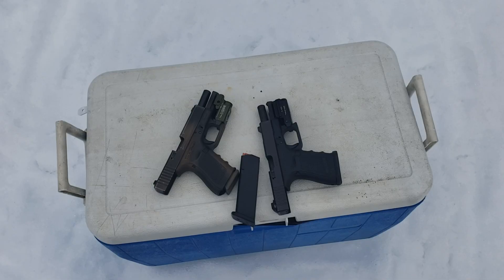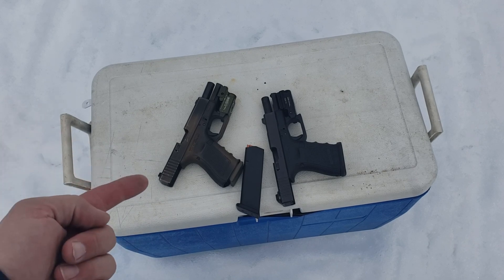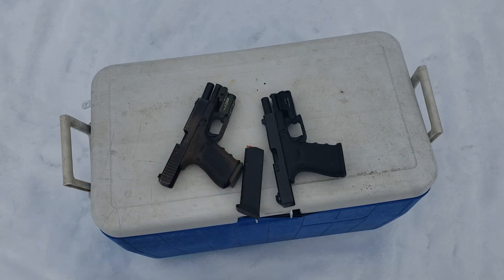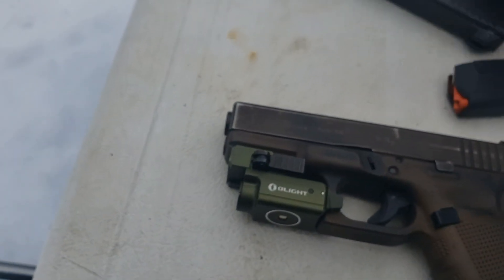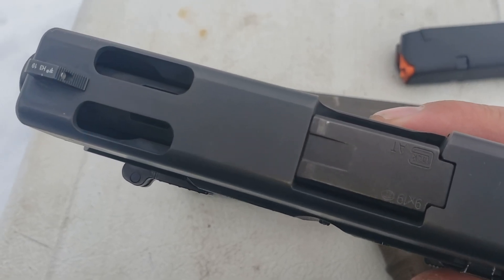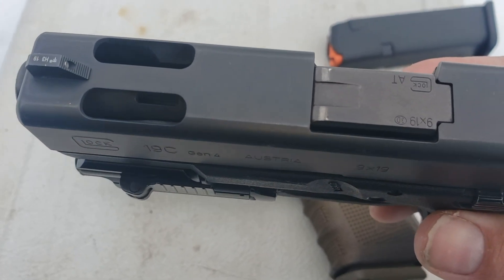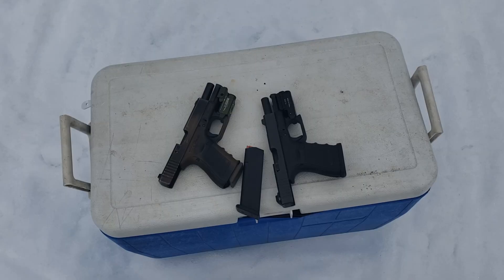Welcome back to Alaskan Ballistics, my name is Chuck. We're filming out here at the range. We've got a Glock 19 Gen 4 on the right and a Glock 19C with the ported barrel. We're going to shoot 15 rounds of PMC 115 grain, then four rounds of Liberty Civil Defense 50 grain plus P, then three rounds of Speer Gold Dot 124 grain plus P out of each one, and record the differences.